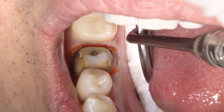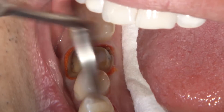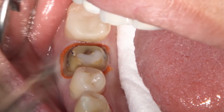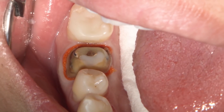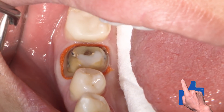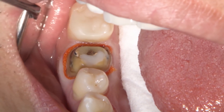The cotton roll will help with absorption of any fluids and also helps to retract the tongue, keeping it out of the way. We do want to keep an eye on the soft tissues surrounding the area we're scanning because that could interfere with the accuracy of our scan. Once I place the cotton rolls on this lower quadrant, I won't really worry about the buccal side — I'm just using a mirror to help retract that area.